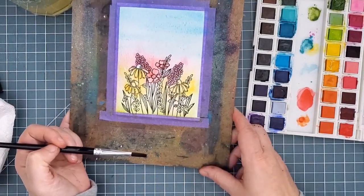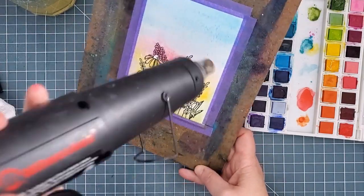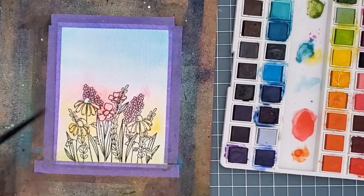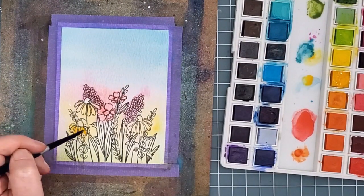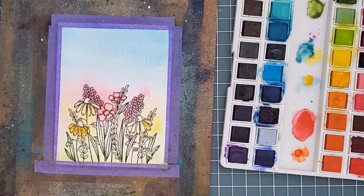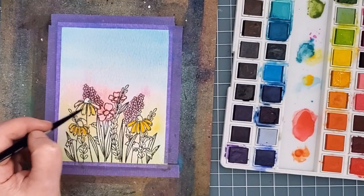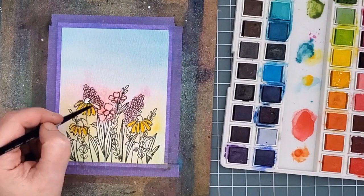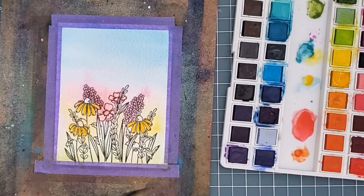I added a bit more blue to the sky to make it a little more intense and then I used my heat gun to dry the panel fully before the next step. I could have left the panel like this — it's dreamy and soft — but I went back with a smaller brush and added some more detailed painting to add more color and make the flowers pop a bit more. This is quite easy because everything is colored already and that under layer means you just need to add depth and shadows.